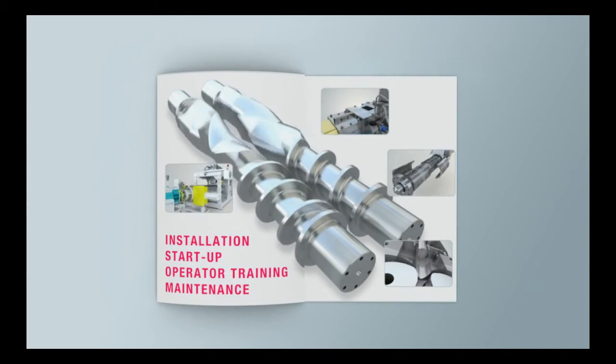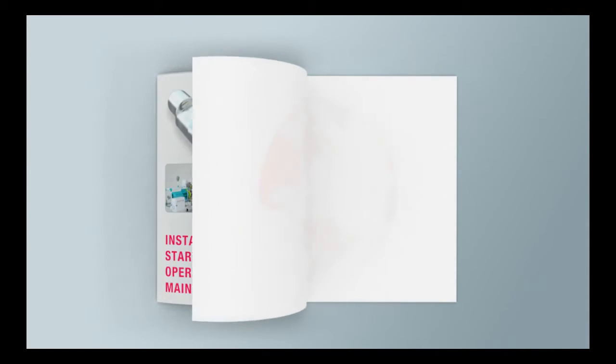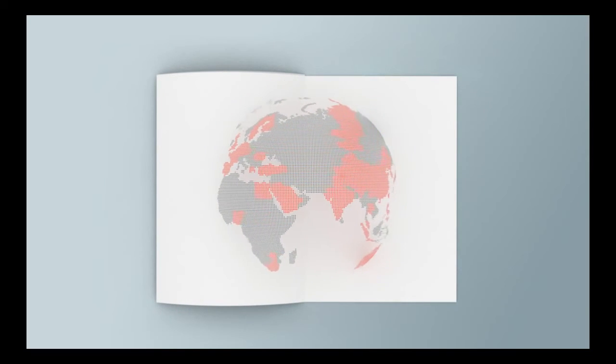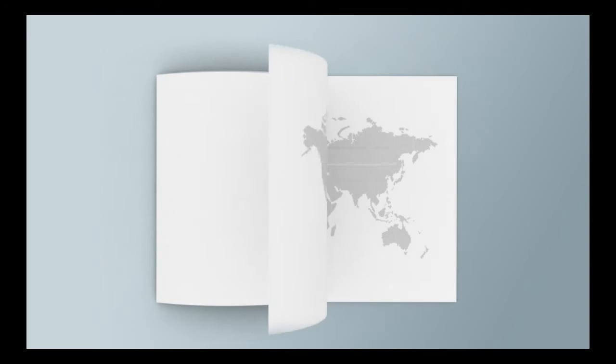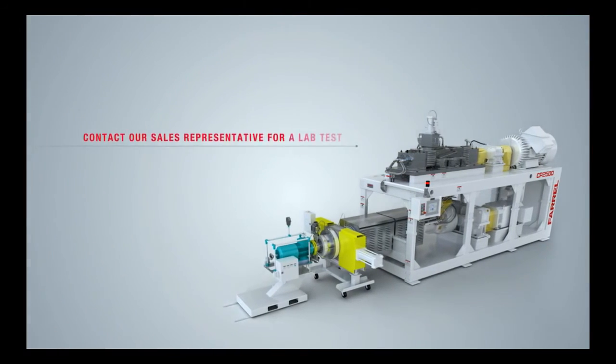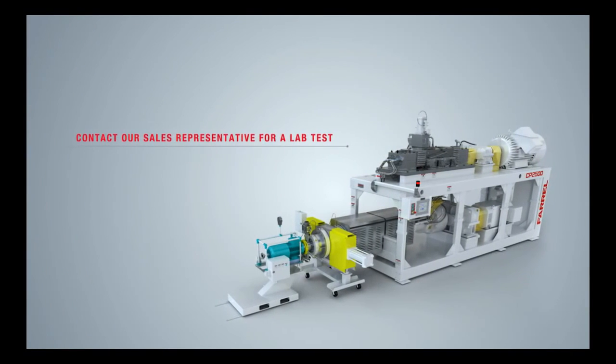The CP Series 2 processor is a proven and reliable technology, serving the world's leading producers of highly filled, highly pigmented materials. To see how we can meet your most demanding processing requirements, please contact a sales representative in your local area and schedule a lab trial.